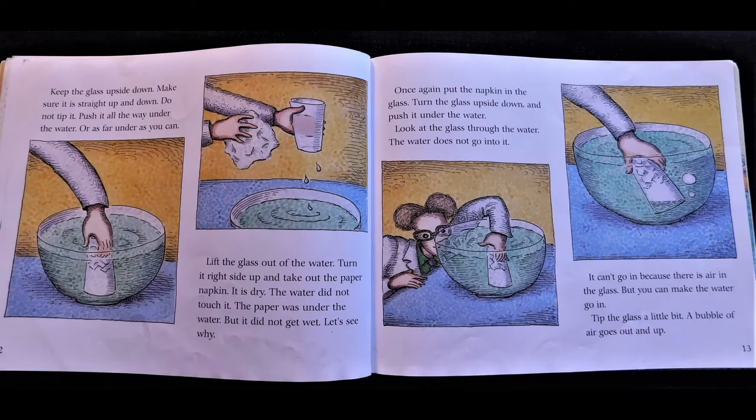Keep the glass upside down. Make sure it is straight up and down — do not tip it. Push it all the way under the water, or as far under as you can. Lift the glass out of the water. Turn it right side up and take out the paper napkin. It is dry. The water did not touch it. The paper was under the water, but it did not get wet.